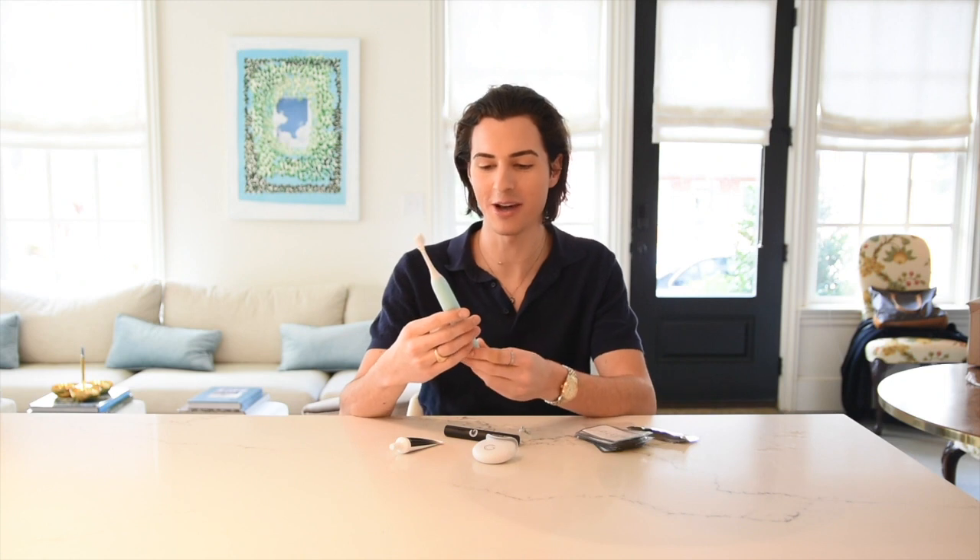Some fun facts about the toothbrush: it has two cleaning modes, classic and Gleam. It also reminds you to switch sections every 30 seconds so you brush for the full two minutes.